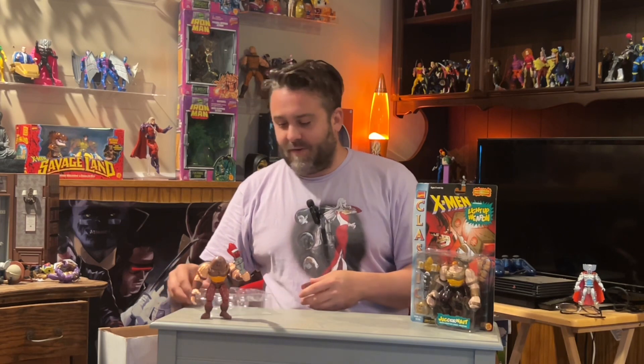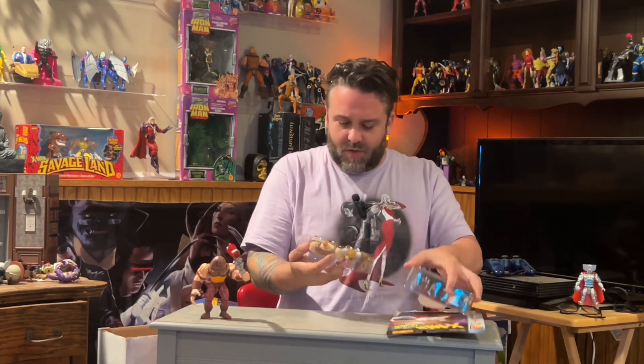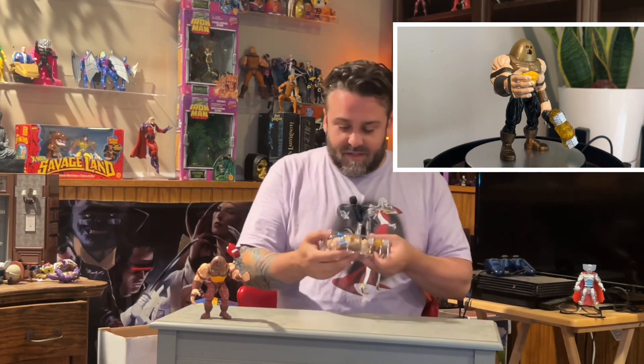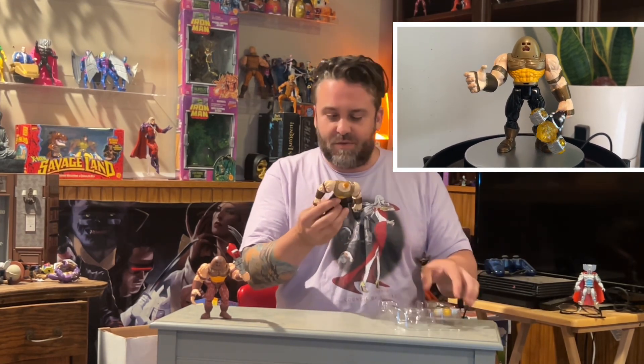But super cool — just a dope figure, dope accessory. Everything about it. My absolute favorite. And the variant that I've never seen before — let's just get her open, let's check it out. This version I wasn't initially going to buy because the images didn't look like there was that much difference between the two.